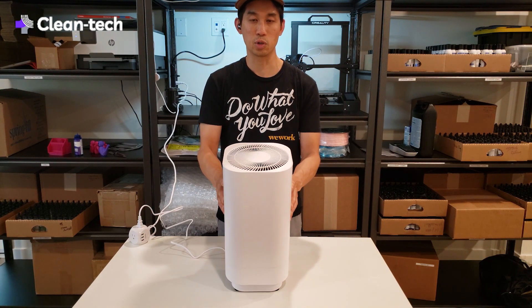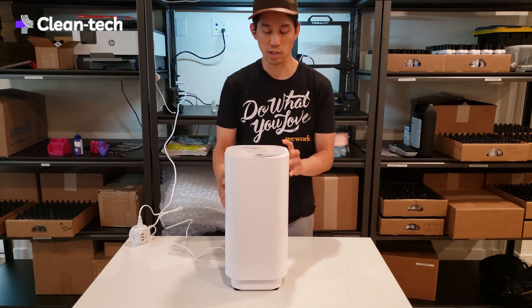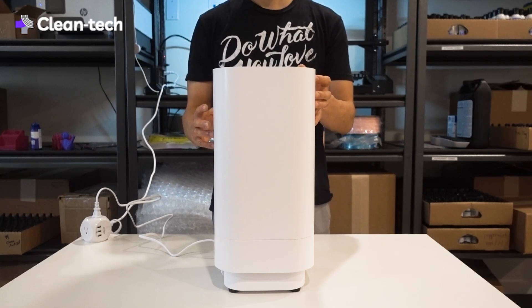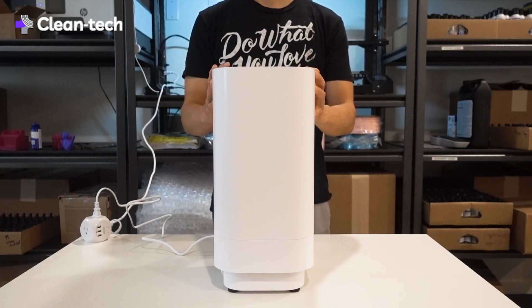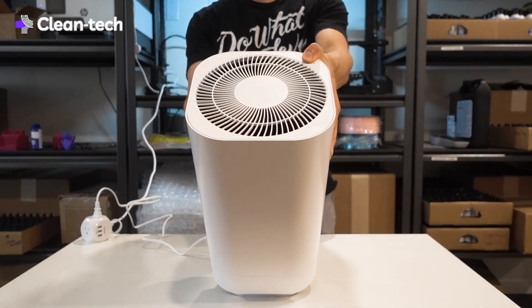And this is the whisper quiet mode. So there's two speed settings on this — a high volume and then just a whisper quiet mode. You can see the power button here.